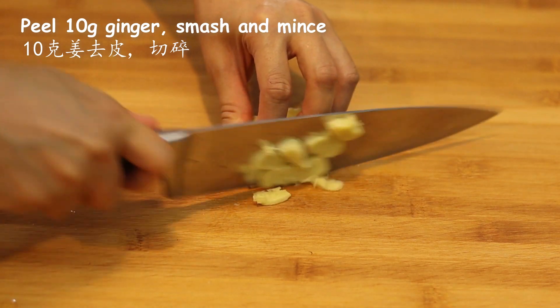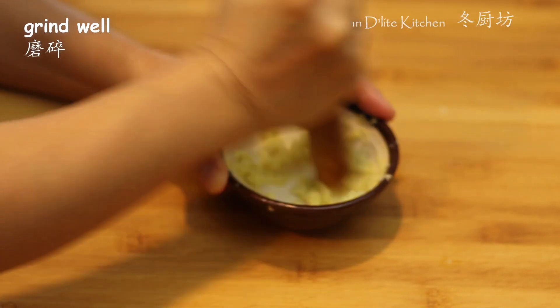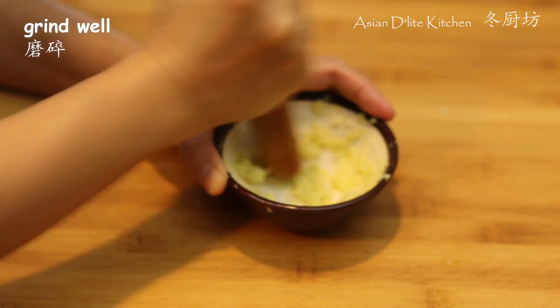I used a little mortar and pestle to grind the ginger. If you don't have one, trying to mince the ginger a little finer would be okay.